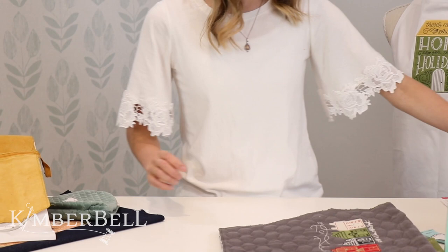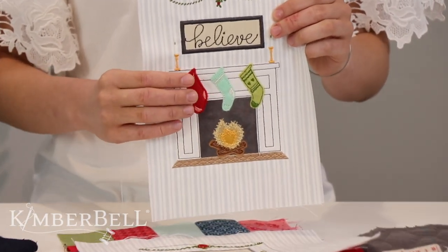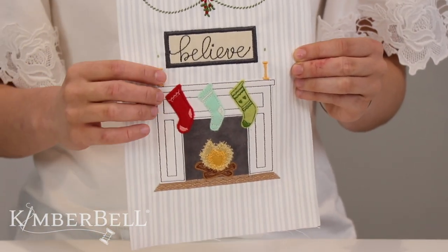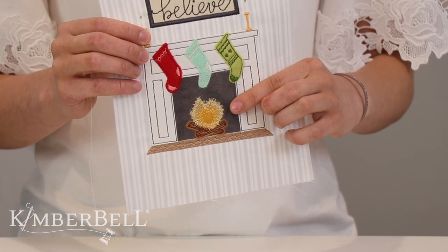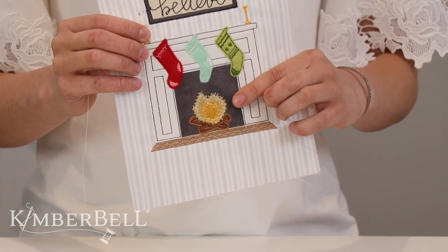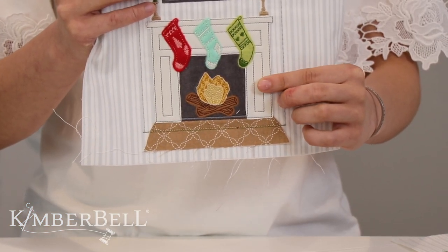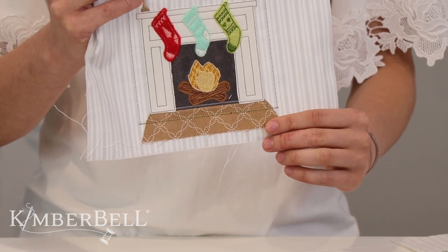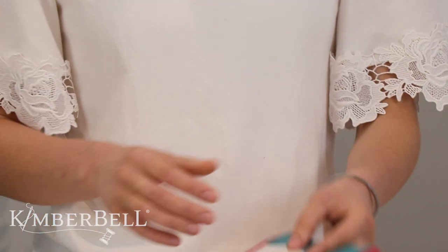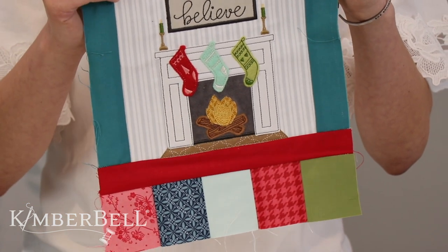This is one of our very first test stitch outs for the Believe wall hanging, which is part of the curated home for the holidays. If you look right here on this fire, we tried doing a decorative stitch around the outside of it and it looked a little bit messy — you couldn't really tell that it was fire. So then we tried again with some raw edge applique. We put some backing on the back but it kind of peeked out the sides, so we decided that wasn't the best option. We ended up with this, which has just raw edge applique — that's just cotton fabric under there.